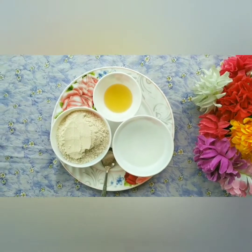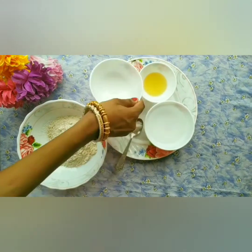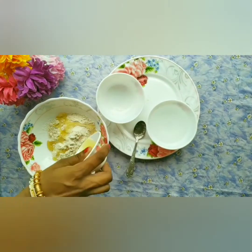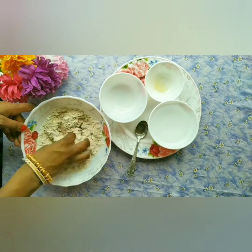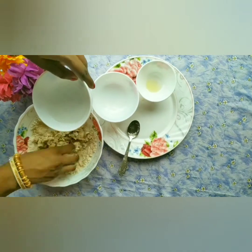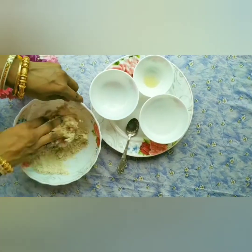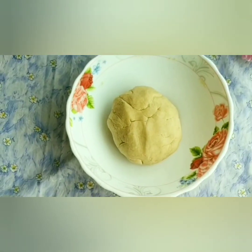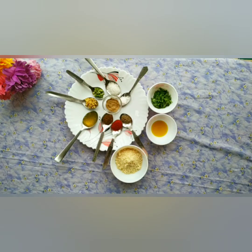First we will make the dough. In the description box: 2 cup atta, salt, refined oil, 2 tbsp. Mix all the things together and add a little bit of water to make a soft dough, like we make for paratha. The dough is ready. Now I will keep it aside and rest it for 15 minutes.